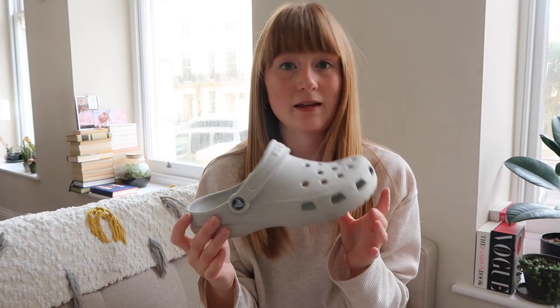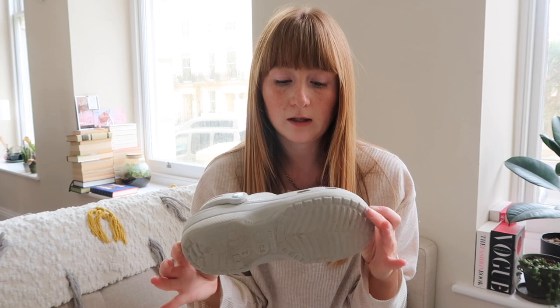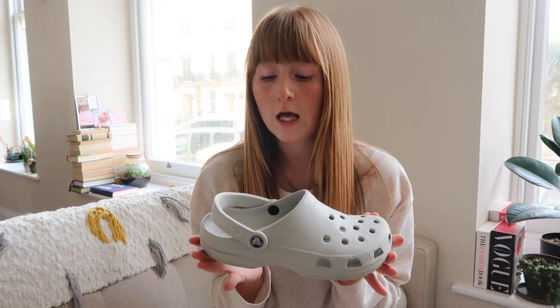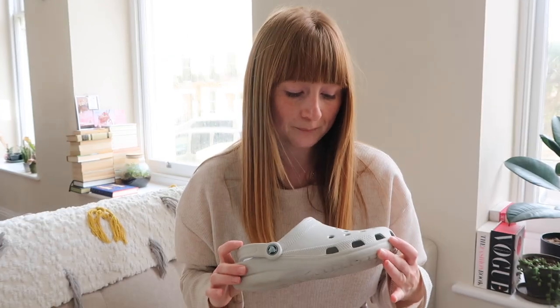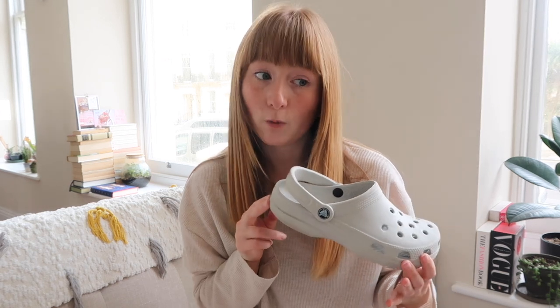My classic Crocs I just wear around the house as slippers now. I've had these Crocs for 11 years and they still look as good as new. These are in grey — I'm not even sure they do this colour anymore, it might be discontinued. These are the classic Crocs, the first ever Croc. I really want to get these in another colour because I don't actually have a pair of classics I wear out — these are my indoor ones. I'm tempted to get another pair in maybe lilac or just white.